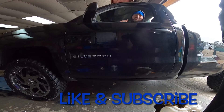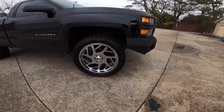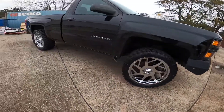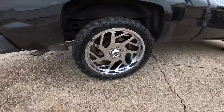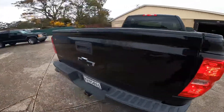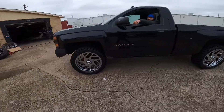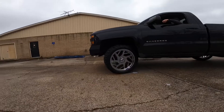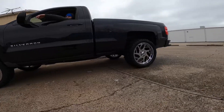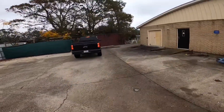Y'all make sure to like and subscribe to EZ Auto, you heard me? What's y'all thing, gang? 33s? 22s? It's a V6. Ha ha ha!